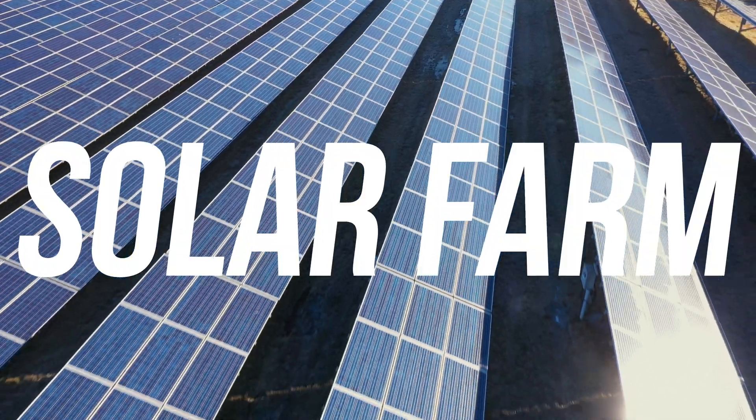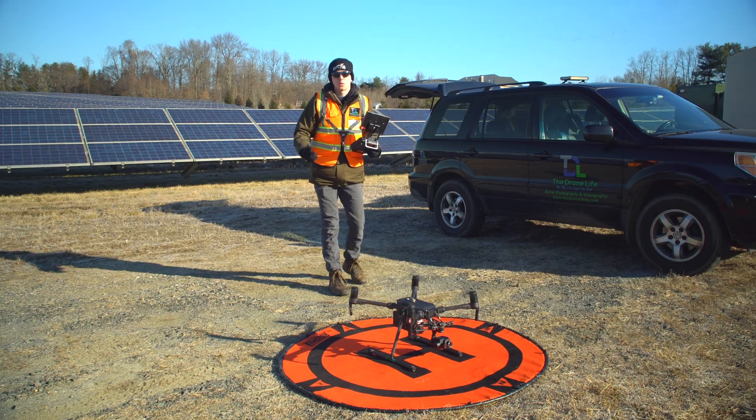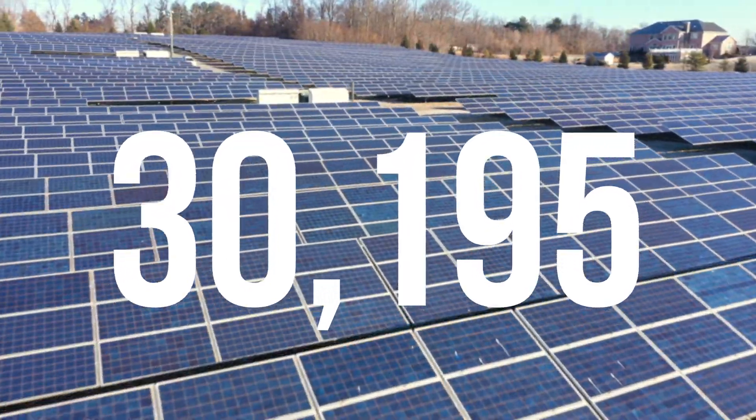We're here at a 7.5 megawatt solar farm in New Jersey, and today I brought my $30,000 drone to inspect all 30,195 panels.